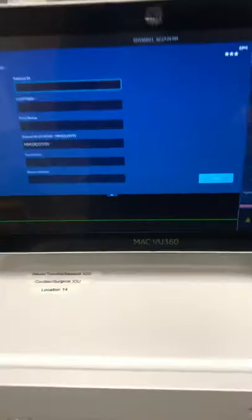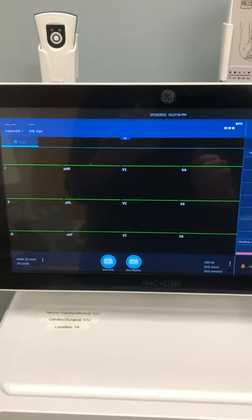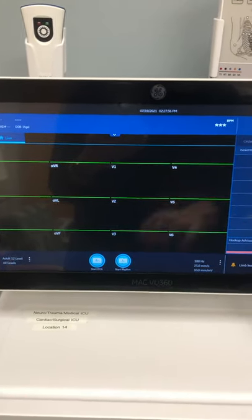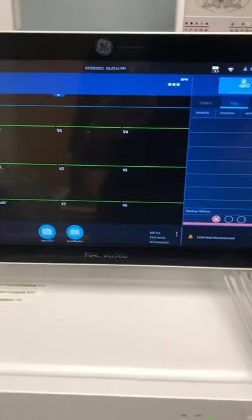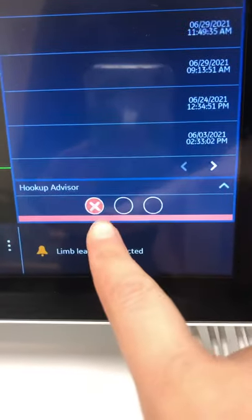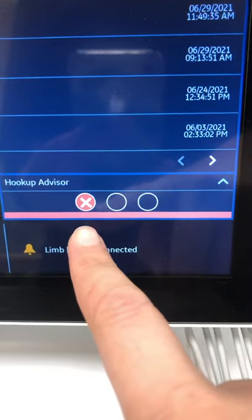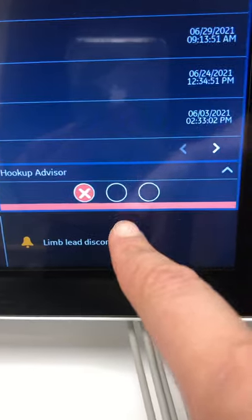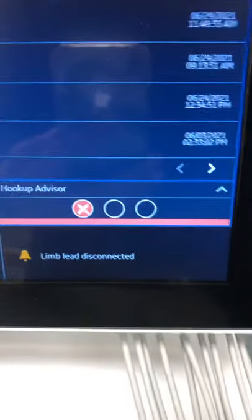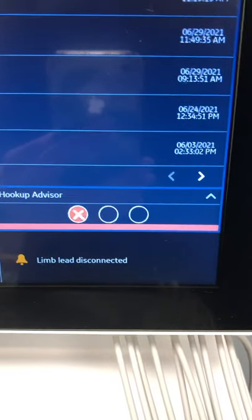Once you put all the information in, hit Save — it brings you back to the main screen. As you start placing your electrodes and leads, you should see waveforms begin to show up. There are three dots at the bottom that indicate signal quality. Right now it shows a red blinking dot. If your electrodes are in the right place, it will go from a red X to a yellow dash to a green check mark. A green check mark means you have the best picture and the machine is advising you to take the EKG then.